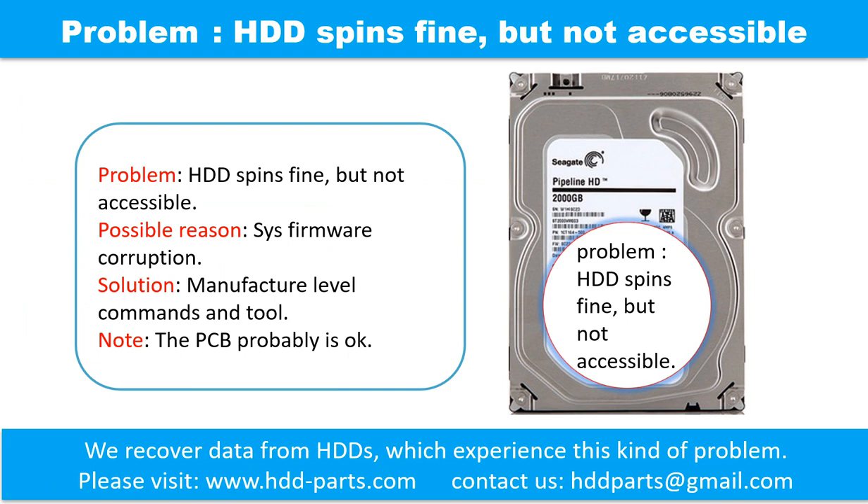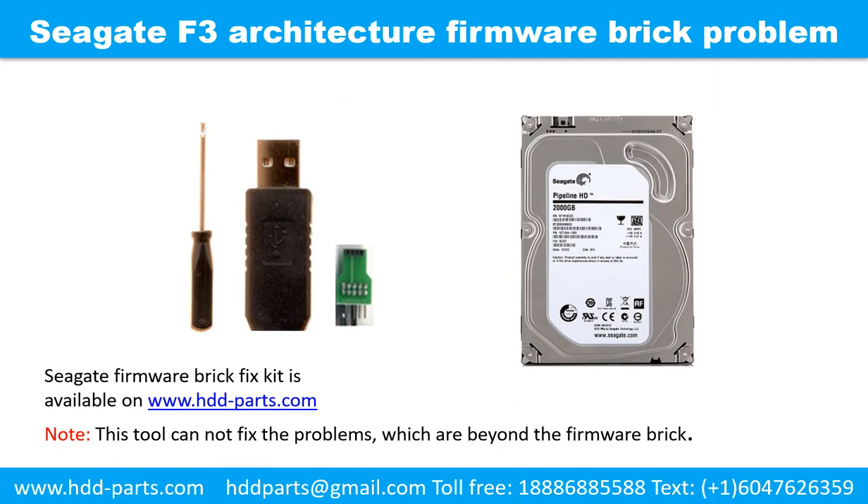The hard drive is fine but not accessible. One of the possible reasons is system firmware corruption. Solution: manufacturer-level commands and tools. Note: the PCB is probably okay. Firmware brick is a commonly known problem in Seagate F3 architecture hard drives. The symptom is the hard drive spins fine but is not accessible by any computer. We designed a special kit to fix this problem. The kit is available on www.hdd-parts.com.